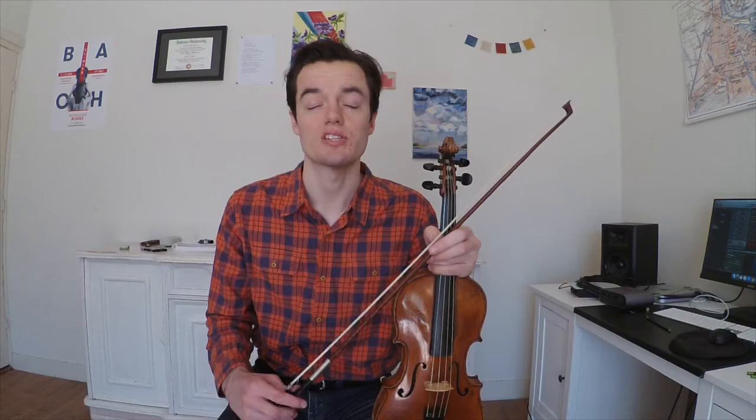Here we're going to start on the D string. When you plant your third finger on the string, make sure that you put down your second finger as well. You always want as many fingers on the string as possible — that'll get you a really solid sound and also be really good for your intonation. You're first going to do this in two bows per note, and then after that you can do it in four.